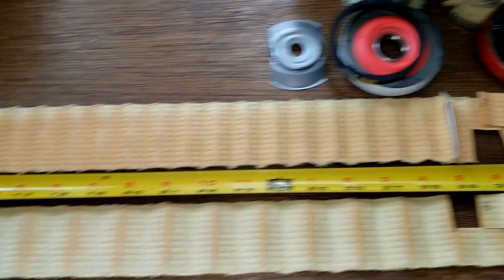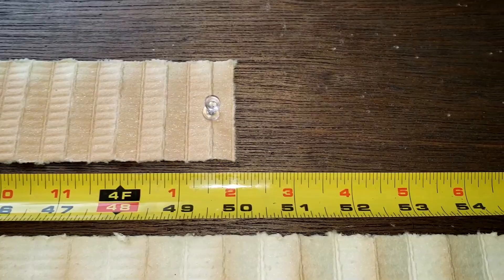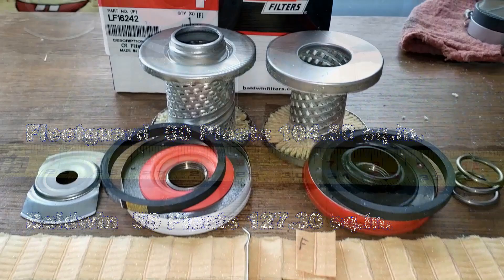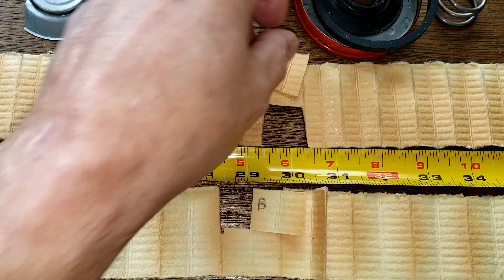Let's cut these filters open and stretch them out. The Baldwin oil filter media stretched out is 67 inches long, and the Fleetguard oil filter is 50 inches long. For media thickness: the Fleetguard measured 0.96 millimeters thick, and the Baldwin measured 0.85 millimeters thick.